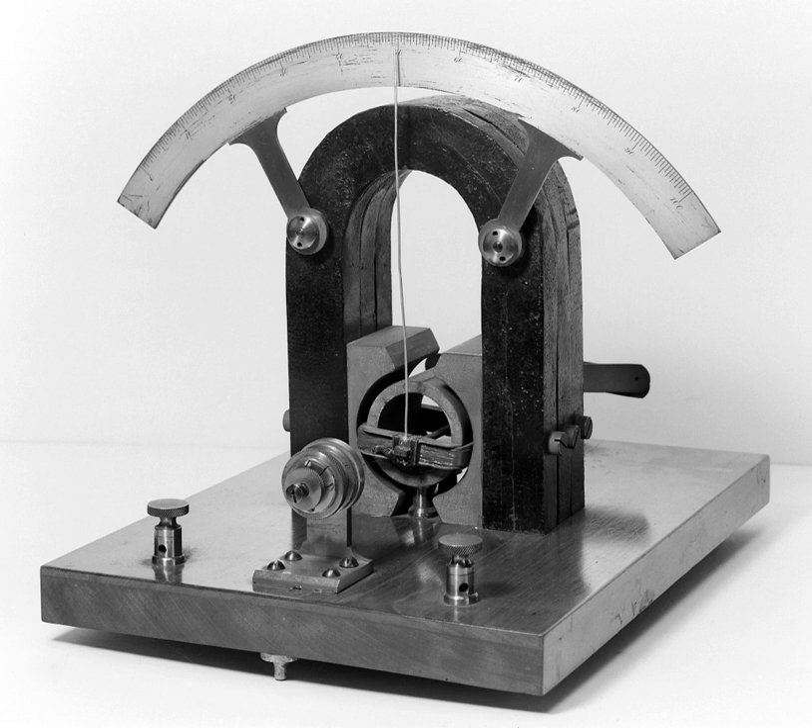Today the main type of galvanometer mechanism still in use is the moving coil Darsenville-Weston type.